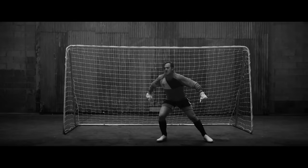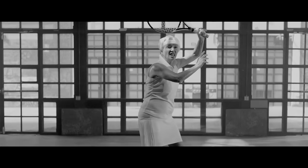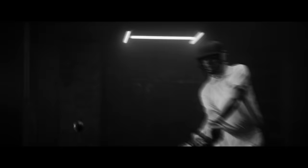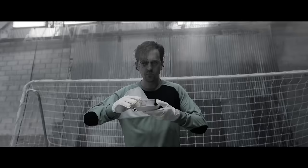In England, we don't know when to quit. We don't say enough is enough. In England, it's all or nothing. And an English athlete needs an English sports drink.